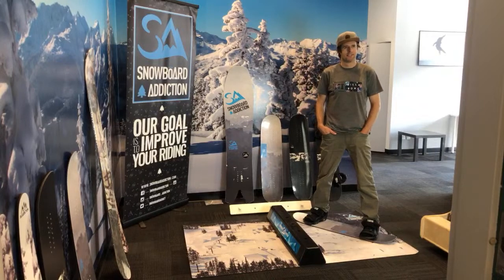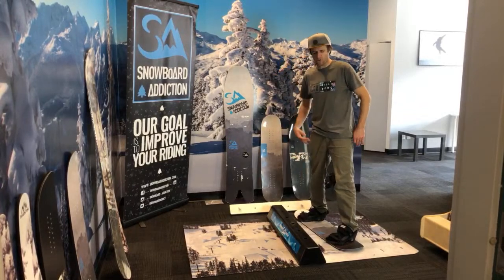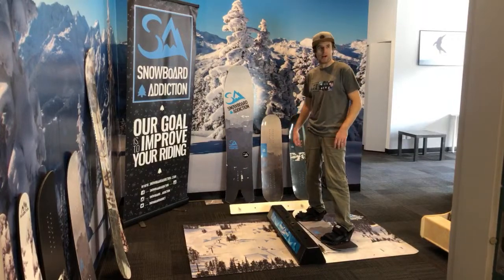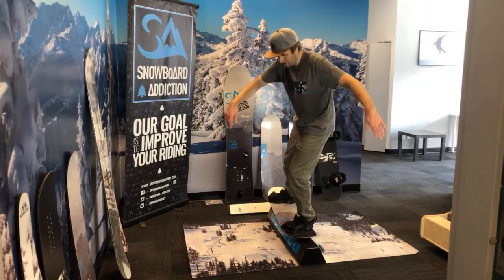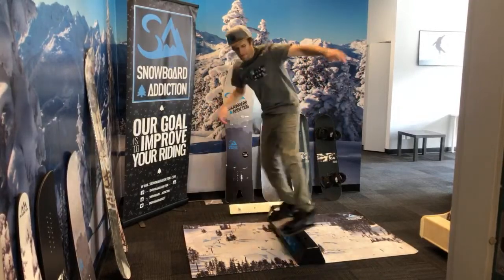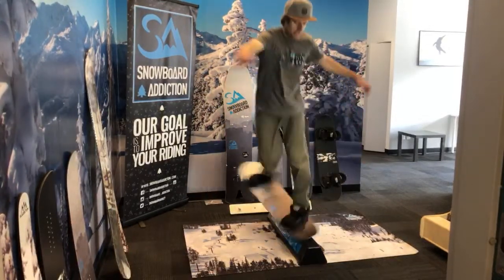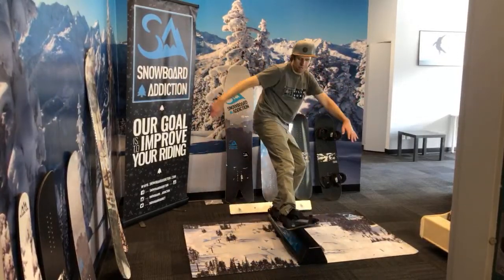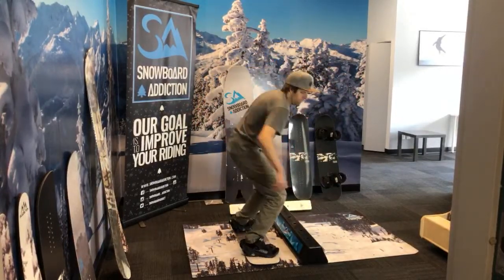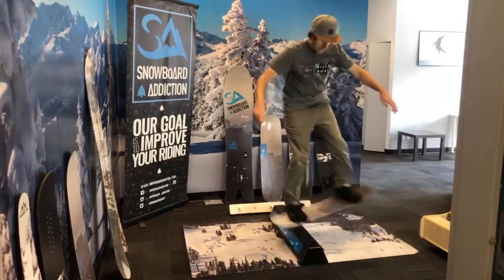We're going to get into presses — nose and tail presses, then 180s, and then change-ups. Backside tail press, backside nose press, nose press 180 up, switch tail press 180 up, backside tail press 180 up, 180 into nose press and coming out. Hard way into nose press — I didn't get out of that one very well.